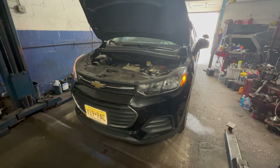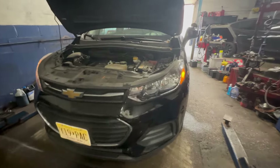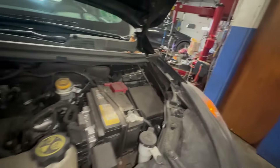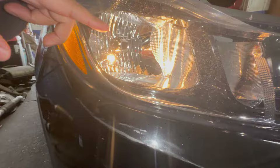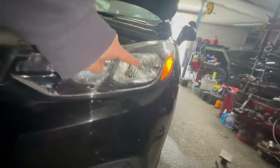Hey guys, we got a 2018 Chevy Trax with a bad headlight bulb. I'm gonna show you guys - it's the same process on both sides. We're gonna pull out the bulb first; that's the bulb right there in the middle. We also got that little bulb out on this side, we'll change that also.